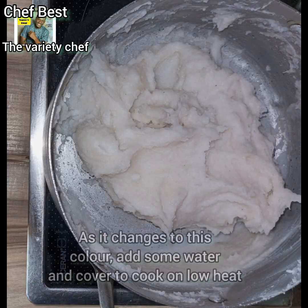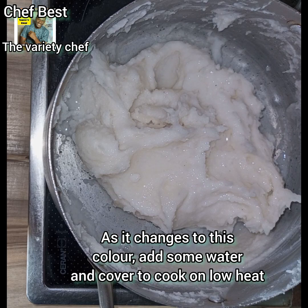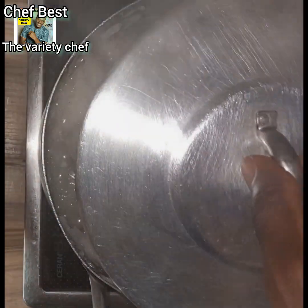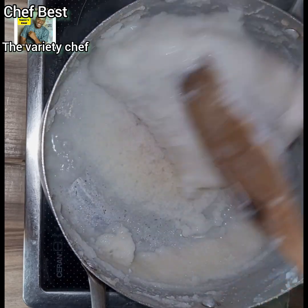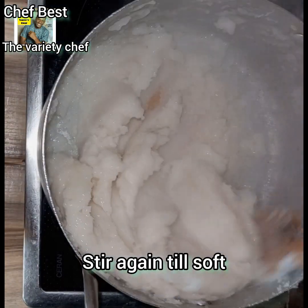Once the rice milk has thickened and cooked, add a little water into it — but don't add too much. Cover it and let it boil or cook for some time. Once it has cooked and changed to this particular color, you know that your rice swallow is cooked.